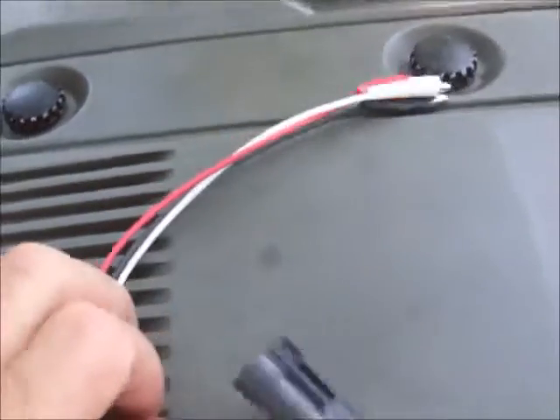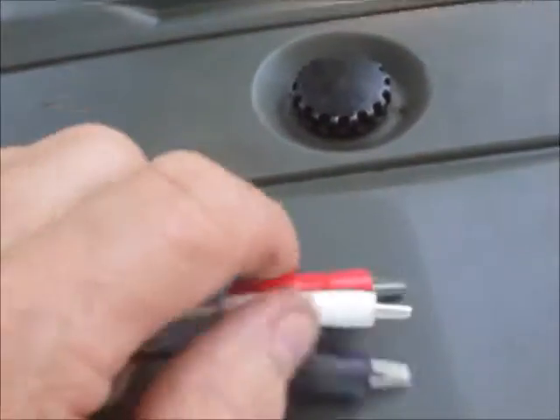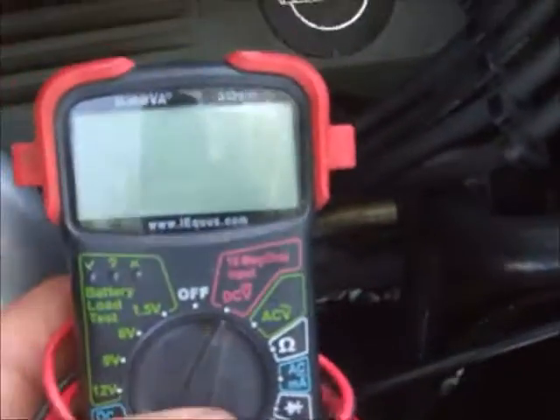I did this in another video, but I purchased this testing harness that has the alligator clips from my Eklers Corvette. Just hook up your multimeter — I did another video about how to do that. It's very easy to install.